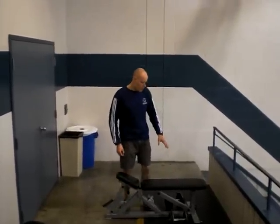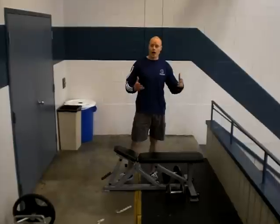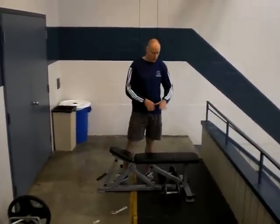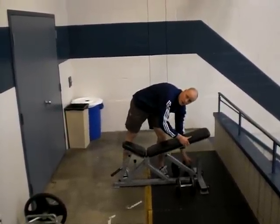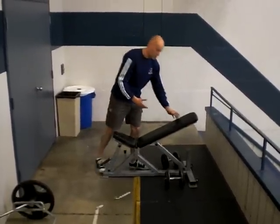With the Krohn Dumbbell Row, in a perfect world we do this with a flat bench that is high. There are very few of them around. So if you have the ability to put a flat bench up on blocks and get it high enough, that's ideal. If not, what you want to do is go the lowest incline you can without having your hands touching the bottom.